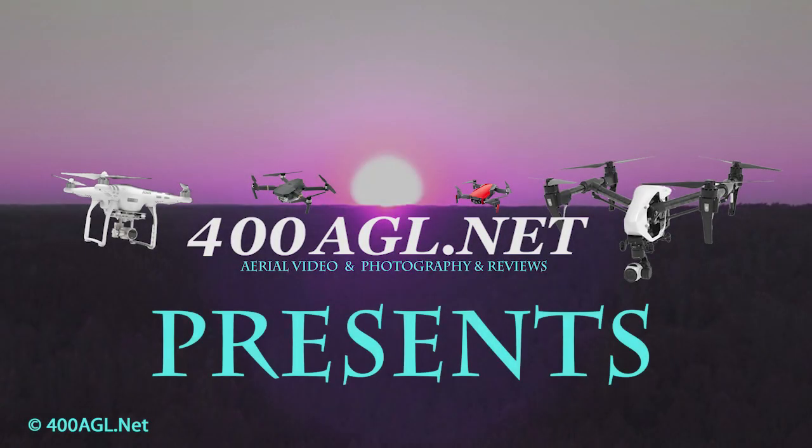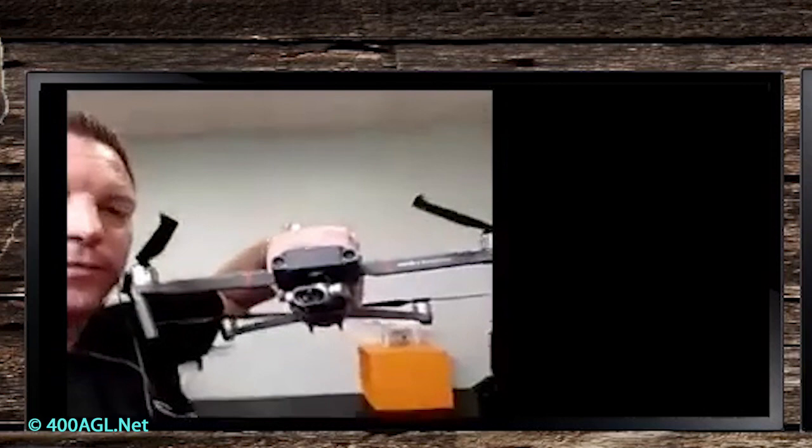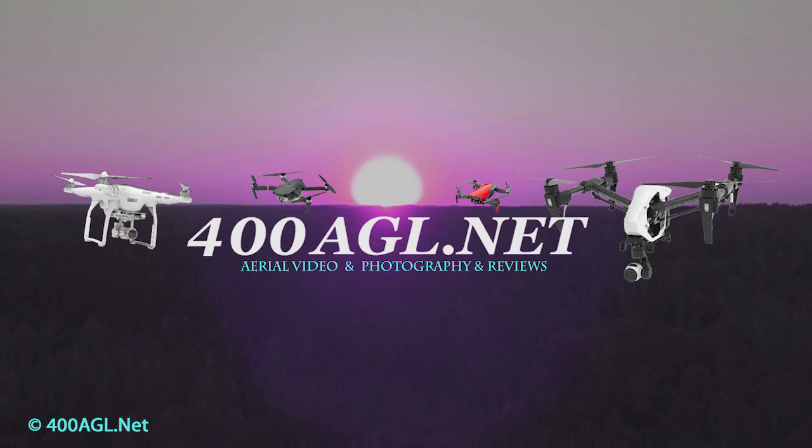Hey everybody, Mel here at 400 AGL. This is a quick clip taken from my live stream from Wednesday night to show everybody a first look, first review of the Mavic 2 Enterprise Dual.